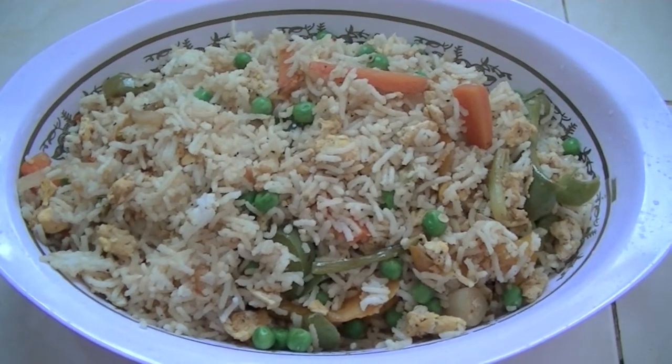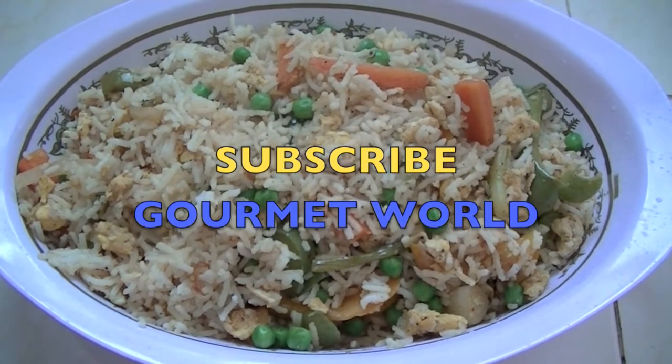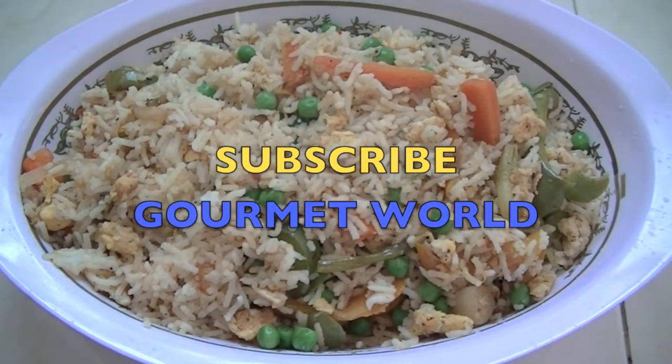I hope you enjoyed this video. Thanks for watching. See you with another recipe. If you like my videos, you can subscribe to my YouTube channel, Gourmet World. Thank you. Bye!